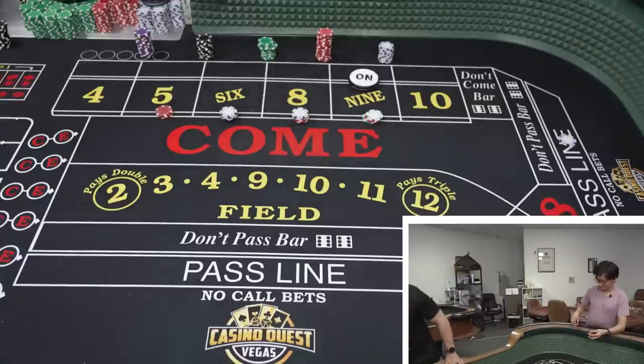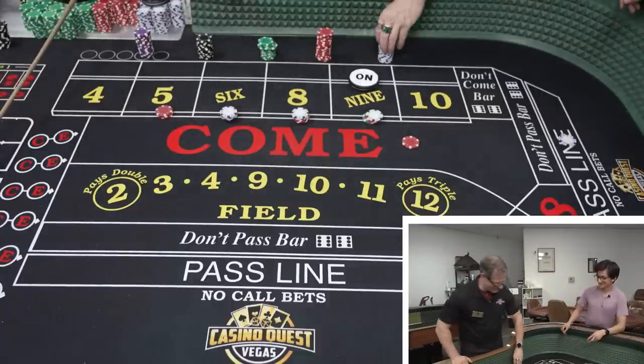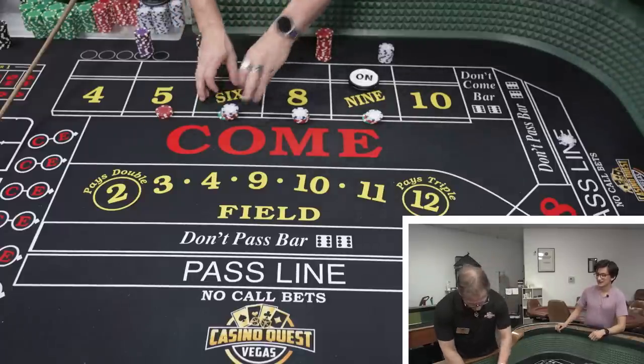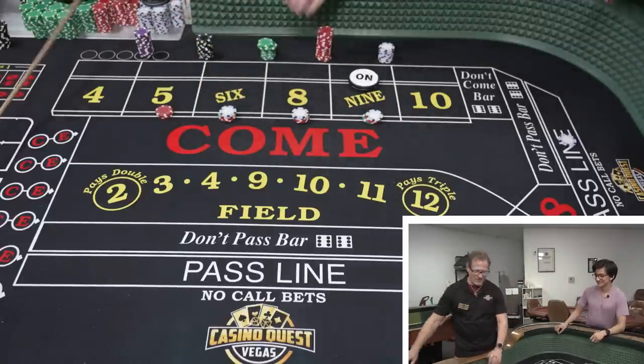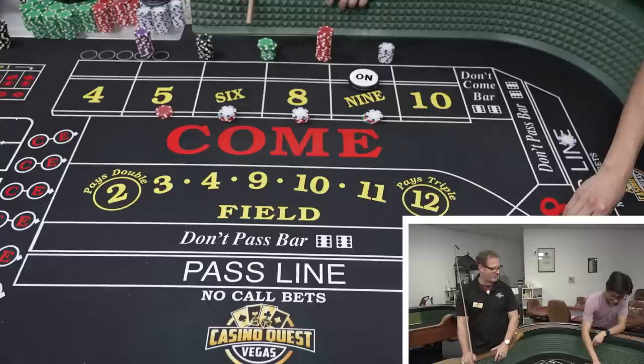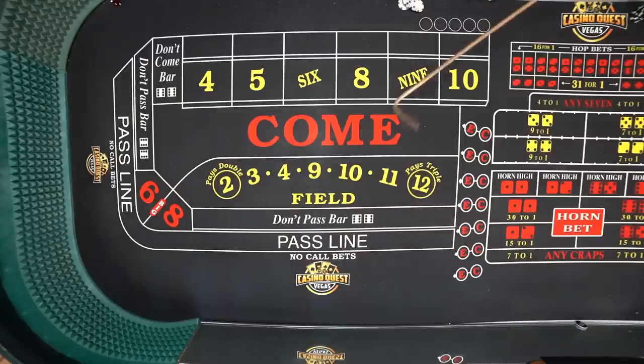Six, six easy — it's a five-one. It was kind of a weird roll, I'll be honest with you — a weirdly anticlimactic roll. It's like you're trying to see me down. I want you to win. Dealers are always advocates for the player. Six a hard way — look at you, buddy.